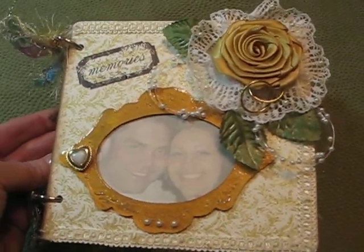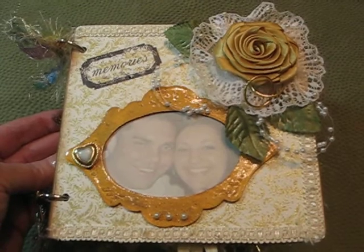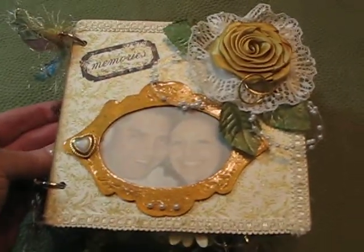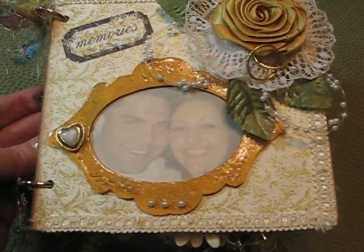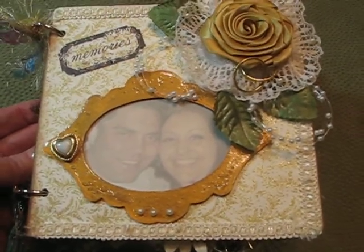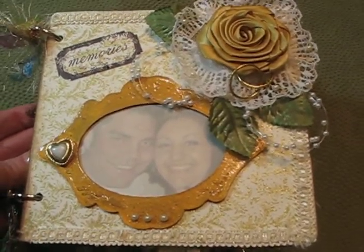Hi ladies, this is Donna again. I'm on a roll with these videos, but I did want to show you this album I made for my nephew's girlfriend. She had a bridal shower a week or so ago, and I just finished this album for her.